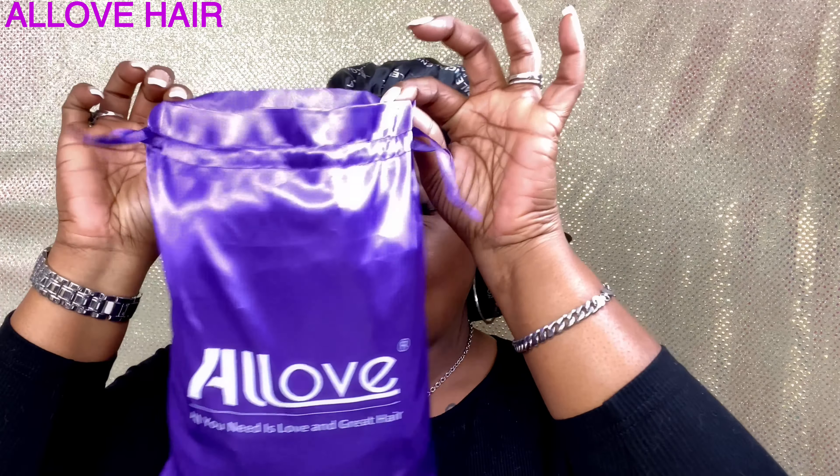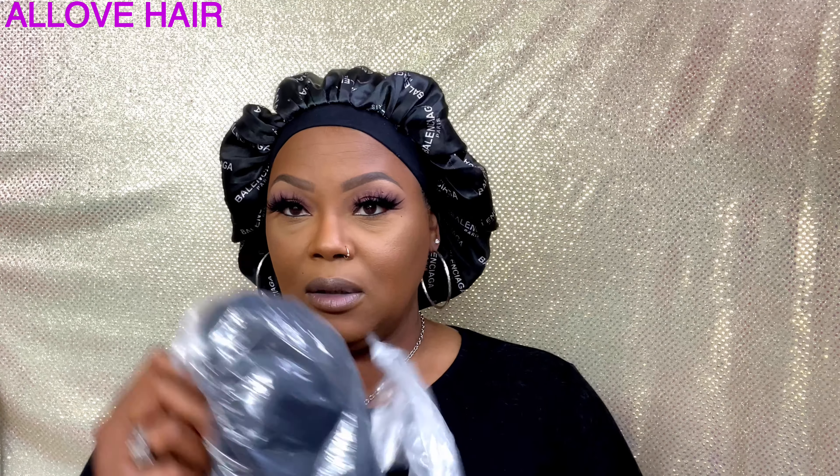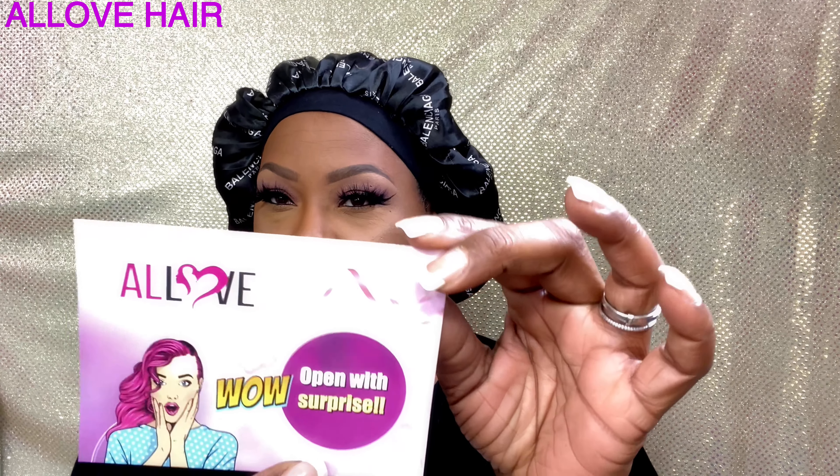Let me go ahead and get into this package. Look at the packaging — I love this satin purple bag that they give you. Inside of here you will see a wig cap, the wig itself, and they sent me a card that says 'All Love, open with surprise.' So this is her card right here.